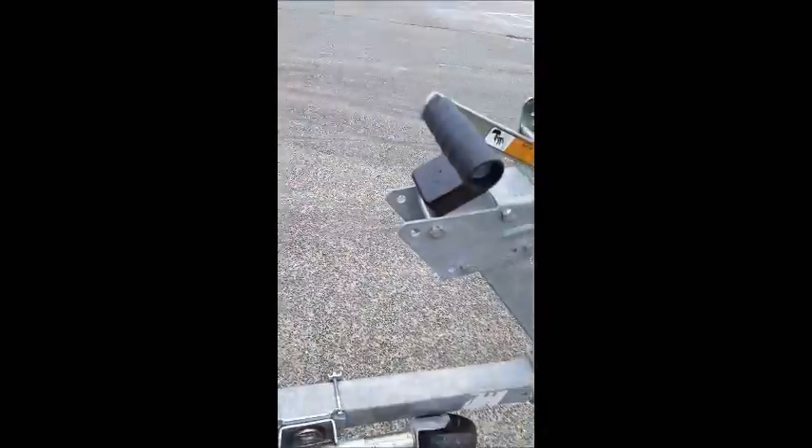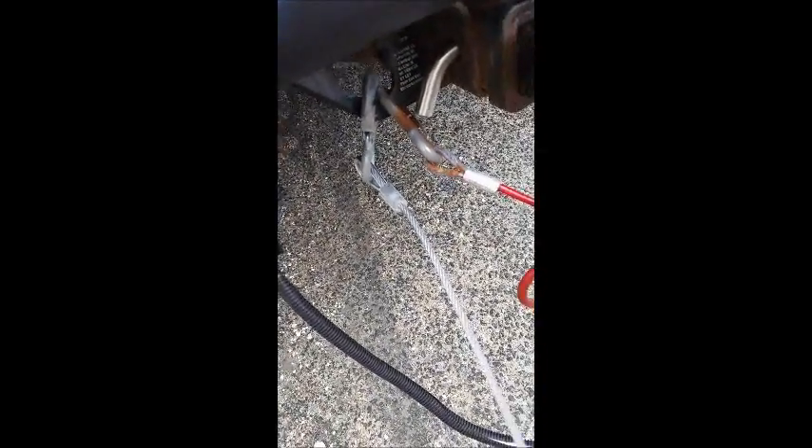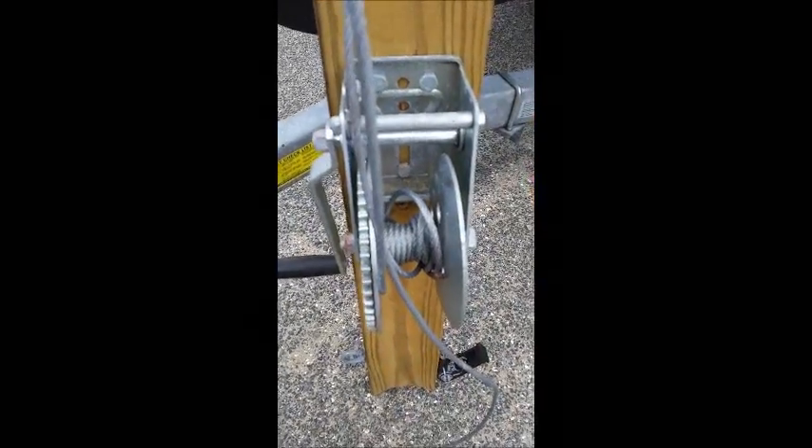I got my mast raising system all hooked up. This cable is on the I that you put the trailer hitch in, and that will go to the top of the mast raising system, down to a winch. The bottom of this will be mounted basically to the base of the mast with a tie-down strap.